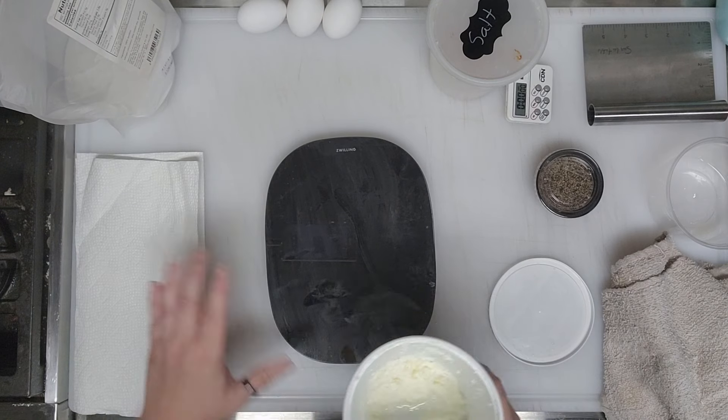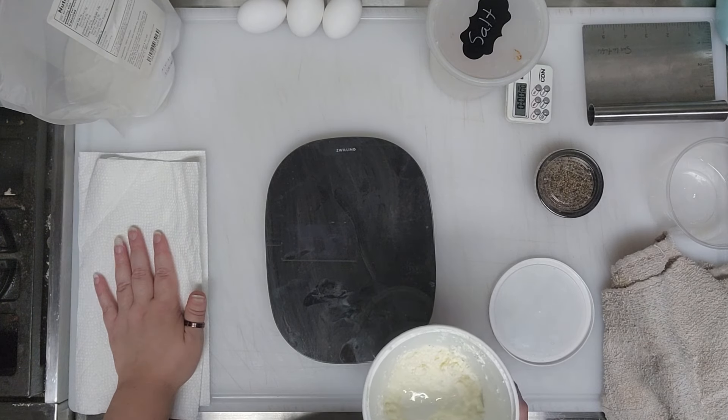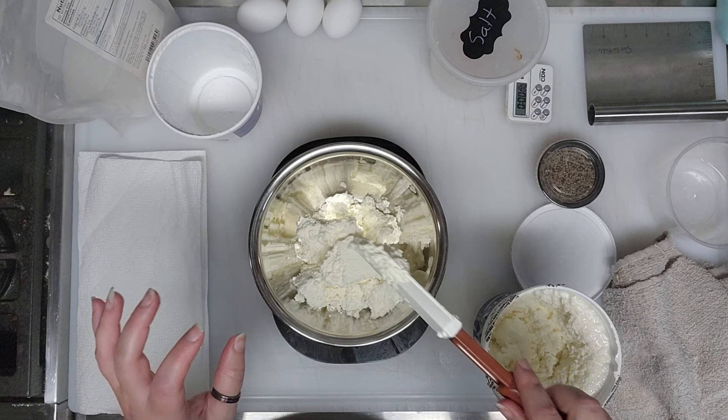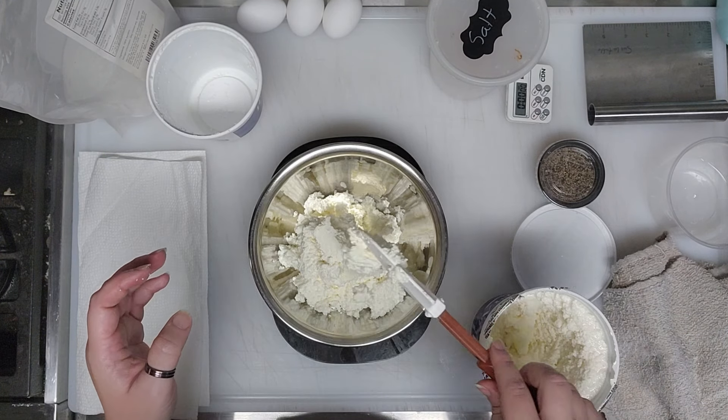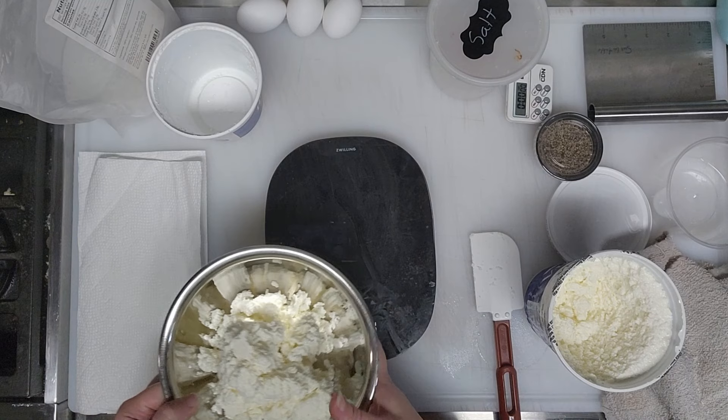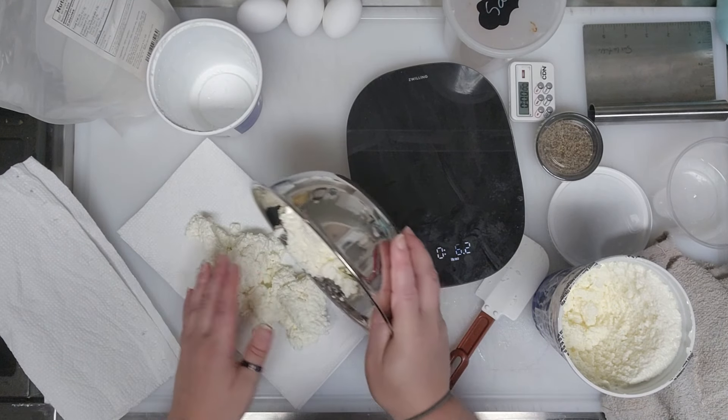The recipe starts with 15 ounces of whole milk ricotta — the lowest carb I found was two carbs per quarter cup, but some are three, four, or five carbs, so check your labels. We need to squeeze some liquid out using paper towels. The recipe says you should have about 12 ounces left after draining, but I still count 15 ounces since it's super low carb either way. Spread it out on a paper towel — you may need more as it soaks through quickly.